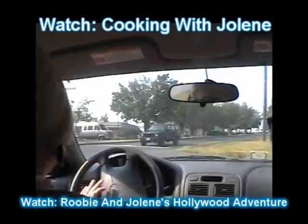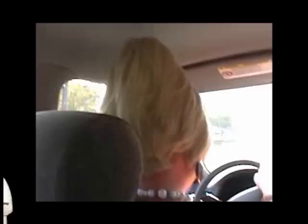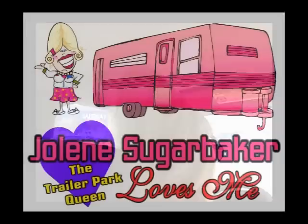Lots of cheap fashion is the passion at the park! Droppin' in on neighbors is all part of Jolene's world! Jolene Sugarbaker, she's the Trailer Park Queen!